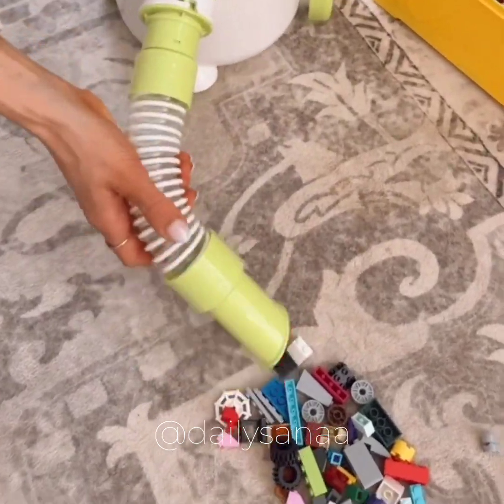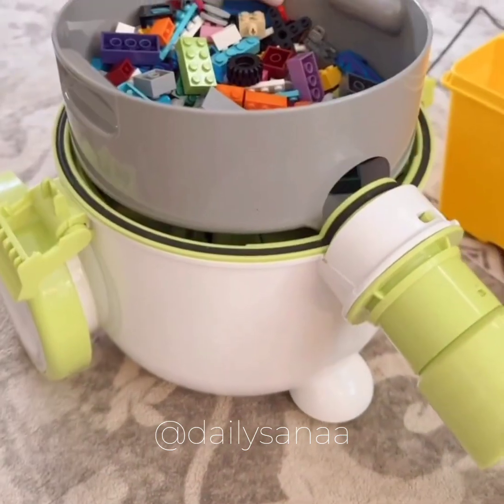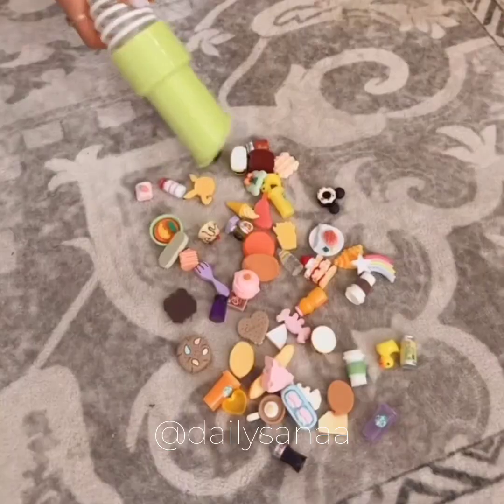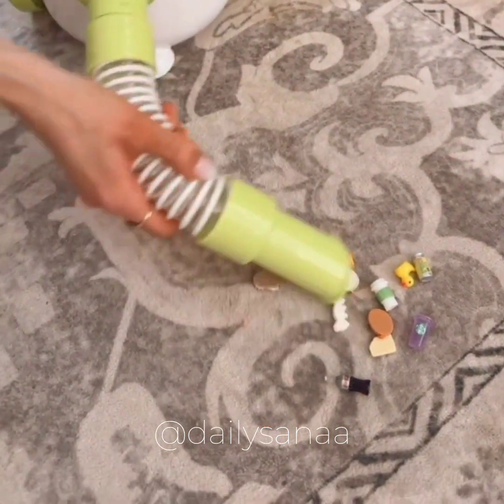This is a toy cleanup system that picks up small toys, cutting down on cleanup time and making it fun with littles. The top easily pops off so you can put all the toys away at the same time. This cleanup system also separates the dust and dirt from the toys, and the wheels make it easy to maneuver on the floor.